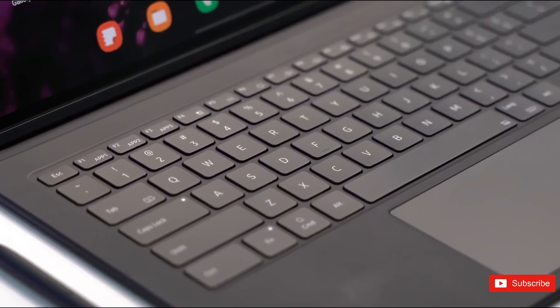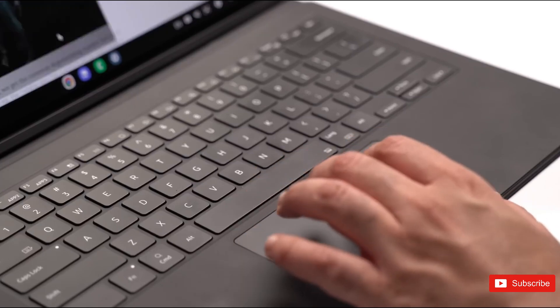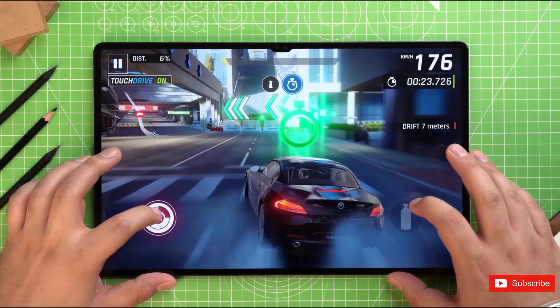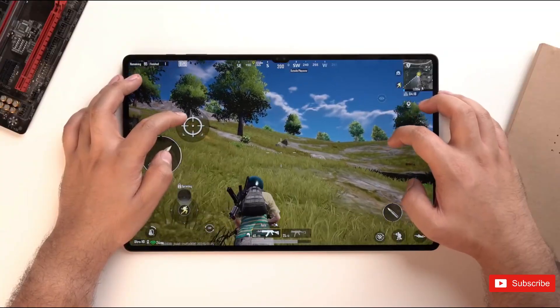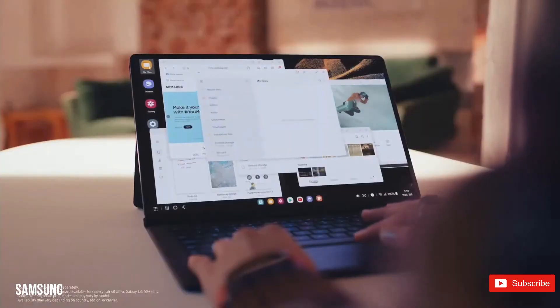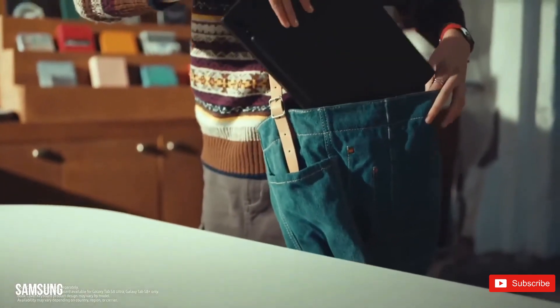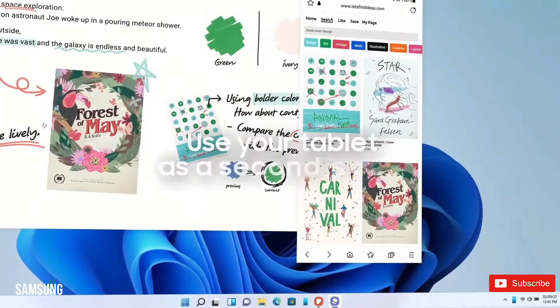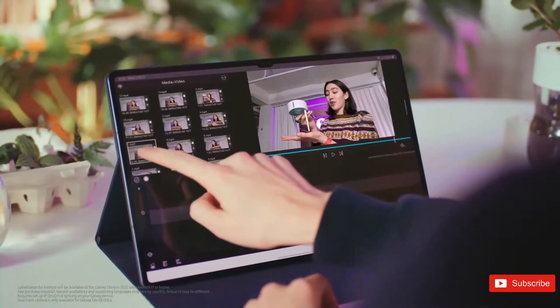Leaker Rivegnus tweeted that the Tab S9 Ultra will have a 10,880 mAh battery, which would be smaller than the Tab S8 Ultra's 11,220 mAh battery. As for the entry-level Tab S9, it will pack an 8,500 mAh battery instead of the 8,000 mAh of its predecessor. Another aspect carrying over to the new models is 45-watt fast charging, according to listings.